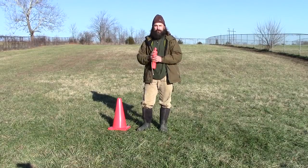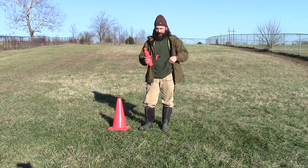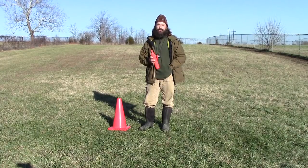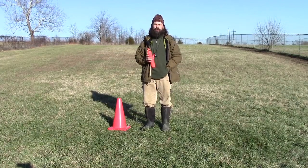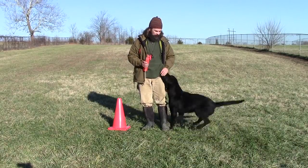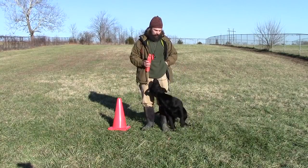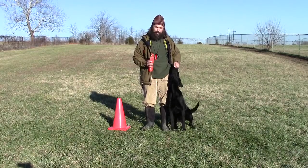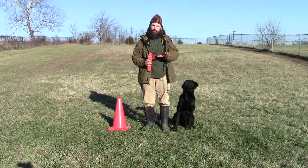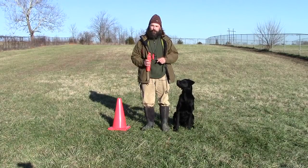To get started on this exercise, you don't need much — an orange cone, a dummy you can see plainly in the grass, a show lead you can put around his neck, and a puppy you can call into the heel position. Let's see if I'm ready. Henry, heel! Good boy — he comes over and jumps right into the heel position. I'm still using treats because it helps keep him calm. He gets really excited when he knows we're going to do some fetching, so I use treats at the beginning to keep him calm and focused.